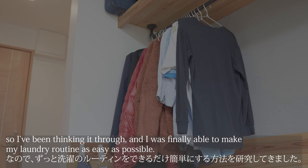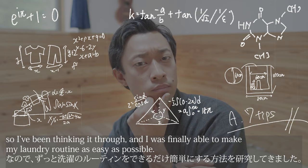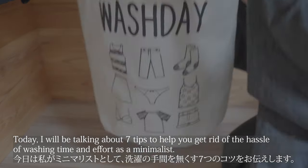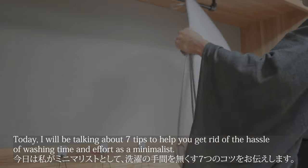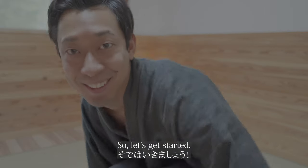I'm so lazy! I've been thinking it through and was finally able to make my laundry routine as easy as possible. Today I'll be talking about 7 tips to help you get rid of the hassle of washing time and effort as a minimalist. So let's get started!